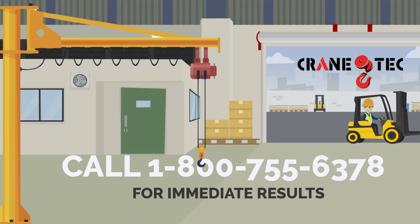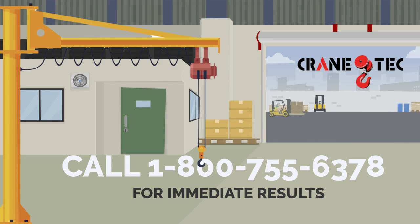For help selecting the correct crane for your application, please contact Crane Tech or visit our webpage. Thank you.